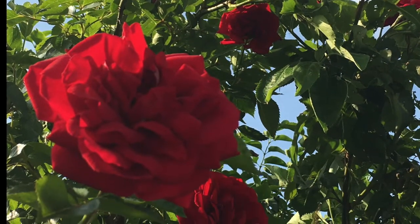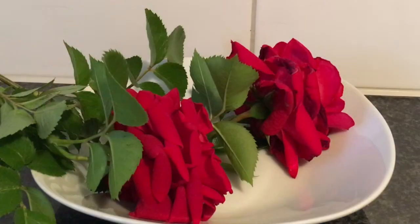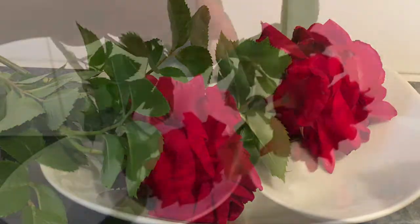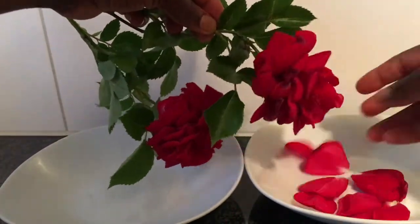Make sure to use organic, pesticide-free roses. As you can see, I will be using rose petals from two roses, which should give me about a cup of rose petals. For a cup of rose petals, I will be using two glasses of water. I will start by taking the rose petals off the stem.